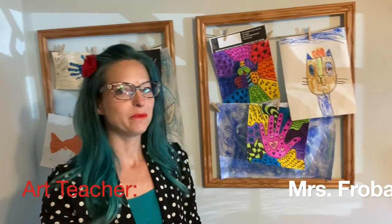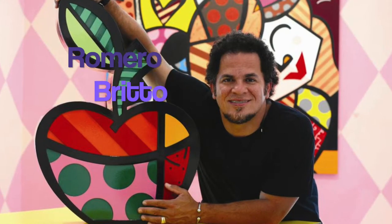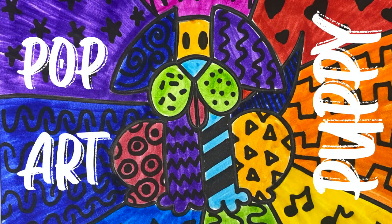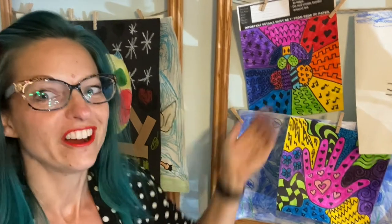Hi everyone! Art teacher Mrs. Frobase here with a lesson inspired by Romero Brito. Today we're going to create a pop art puppy inspired by the beautiful colors and patterns of Brito's work. So first let me show you what supplies you're going to need to make this awesome work of art.